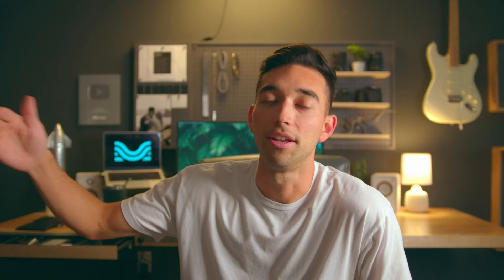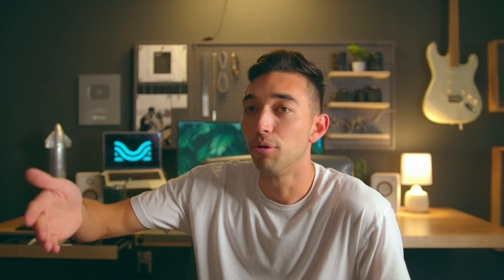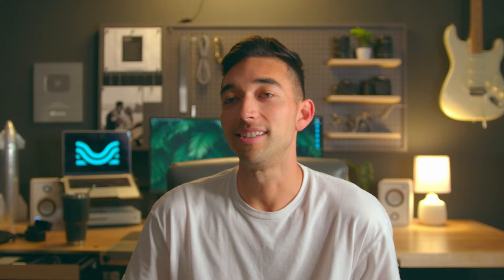One of my favorite new features: since Moises is compatible across all devices — iPhone, iPad, desktop — the moment you upload a song to one device it becomes available on another. No more exporting, airdropping, or emailing. None of that.